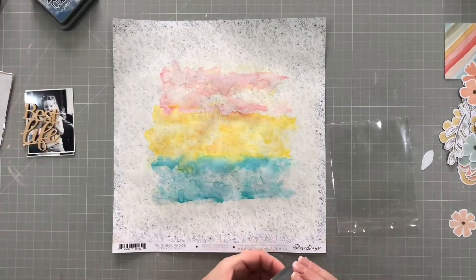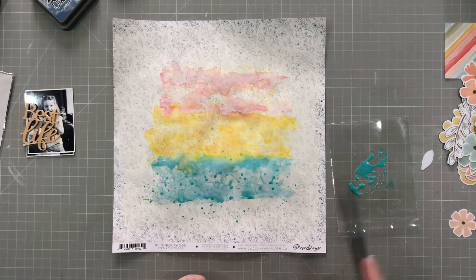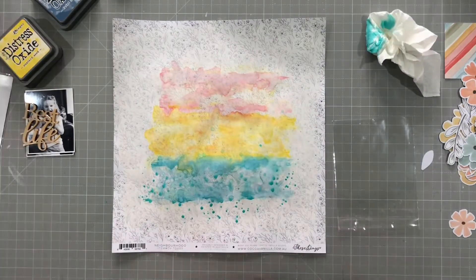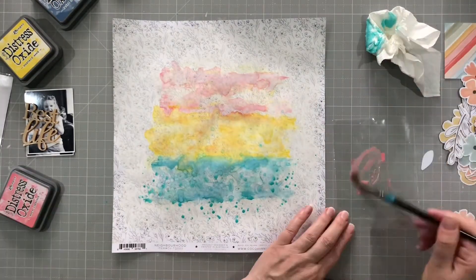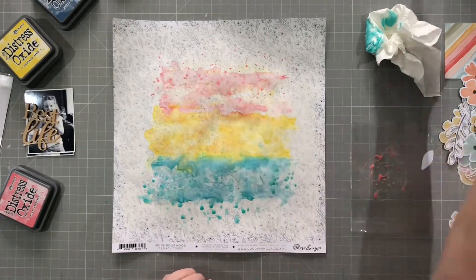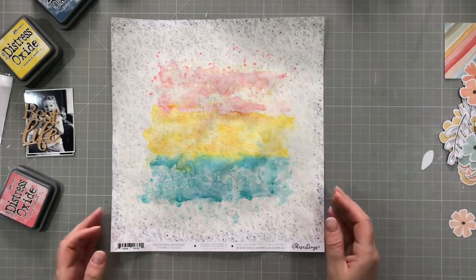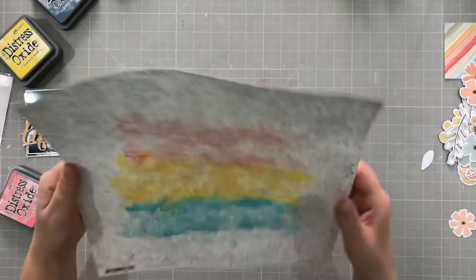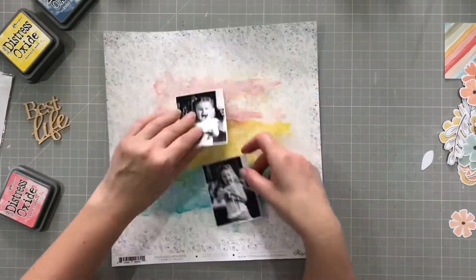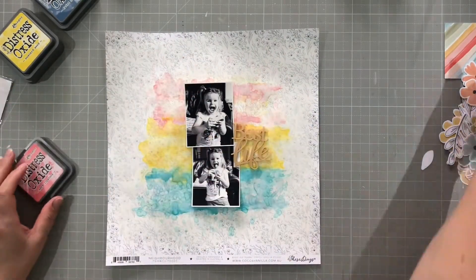I decided to do some splatters just to add a little bit of extra interest to the mixed media areas — I'm going to do the pink and the blue. I'm padding it onto my packaging, watering it down, and then using my brush to splatter it on the page. Then I'm using kitchen paper to mop up the excess. You can still see them subtly; they're not really obvious, just subtle on there.